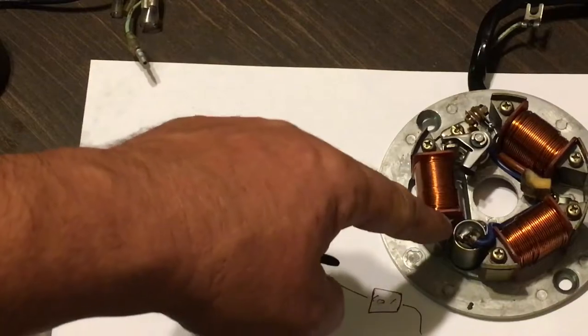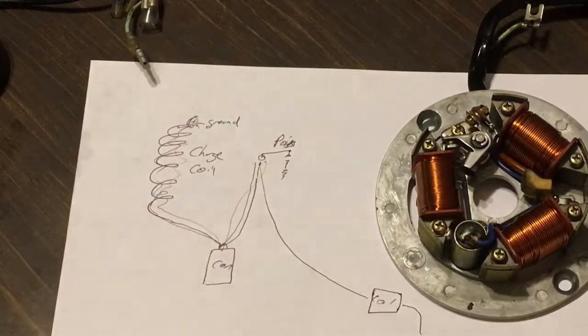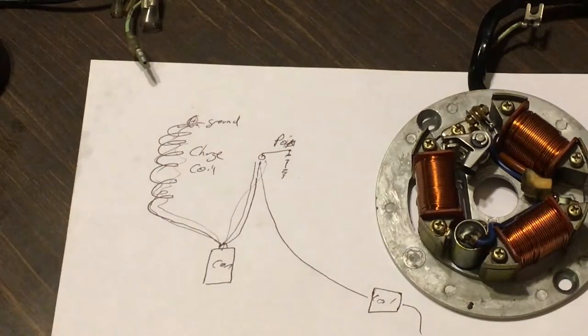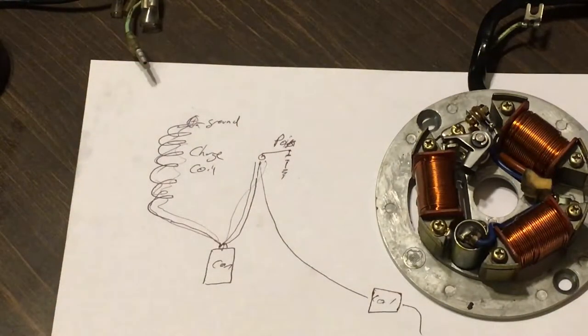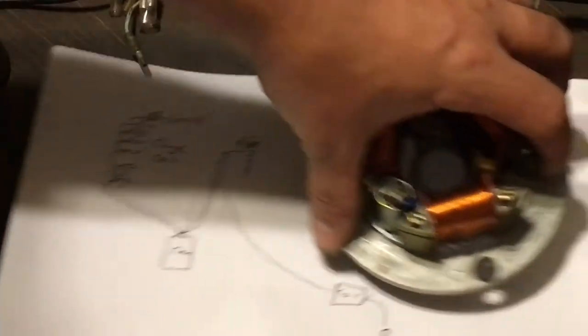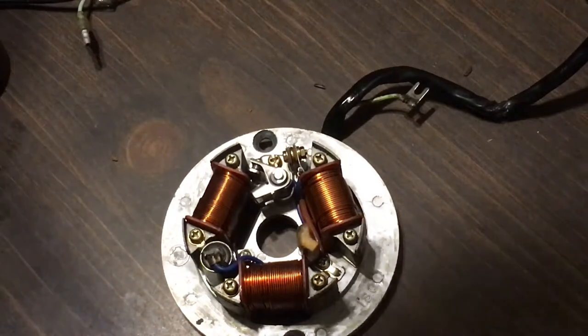If you took the coil off the whole thing, you'd be able to do it, but you can't do it with it in circuit — there's just no way. But I'm going to show you a loophole. It's not a hundred percent, but it will show you that your points are working, and it's pretty neat. I use it all the time and it's never steered me wrong. I'm going to introduce you guys to a tool — not new, actually quite old.